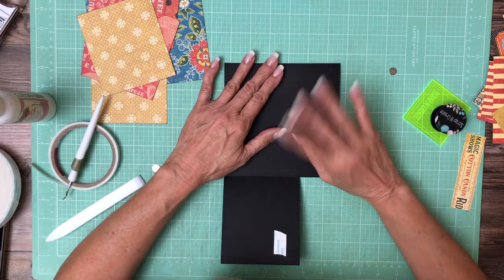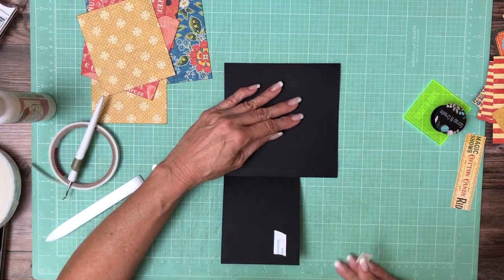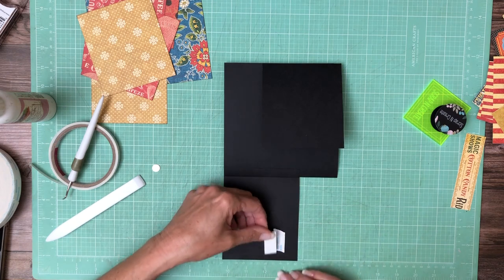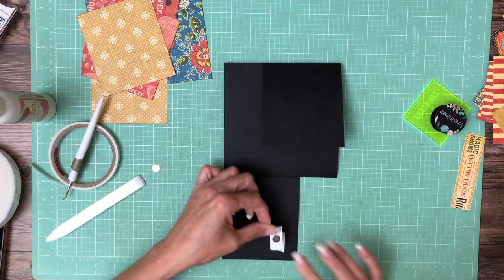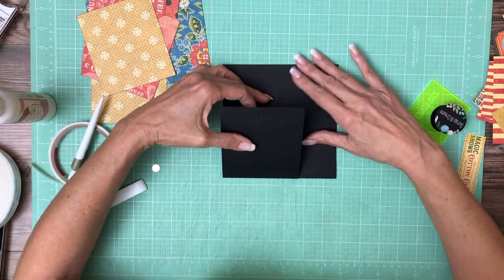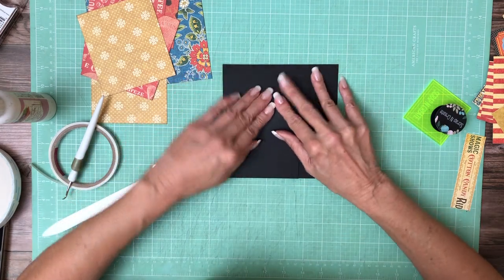So let's burnish everything down before we position these. There's not going to be any color — I'm not planning any color blocking in this album because it's so small, so it shouldn't be difficult. I'm gonna place my magnets toward the edge here to hold everything in place. There we go.